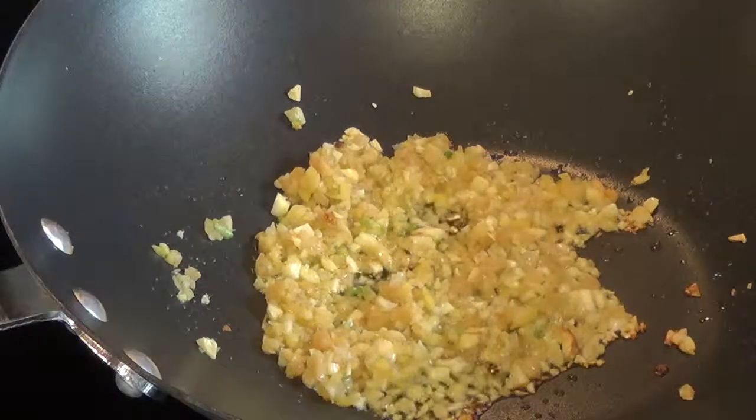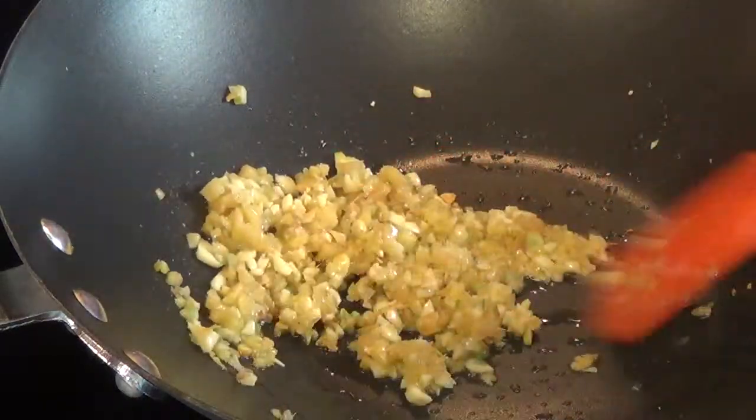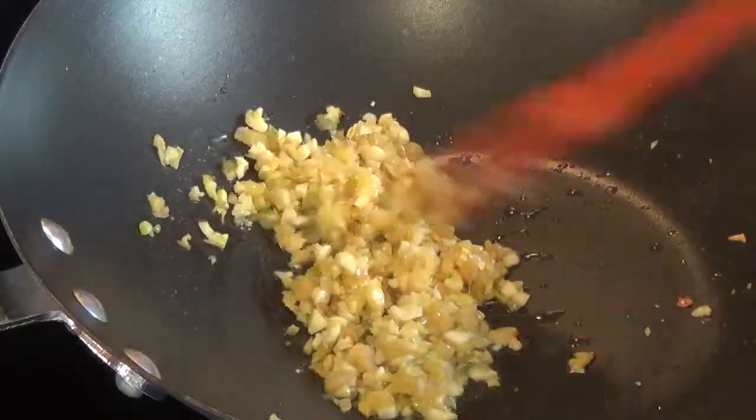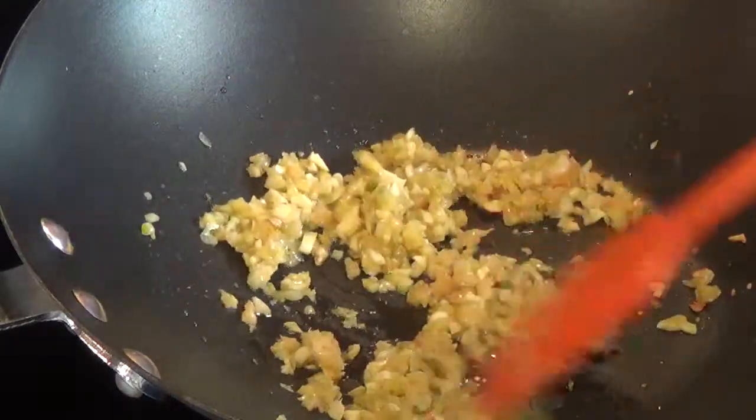Welcome to Jenny's Food Network. My garlic and ginger has browned a little bit and that's perfect — it's cooking the garlic and ginger a little more, giving that nice aroma all over the home.